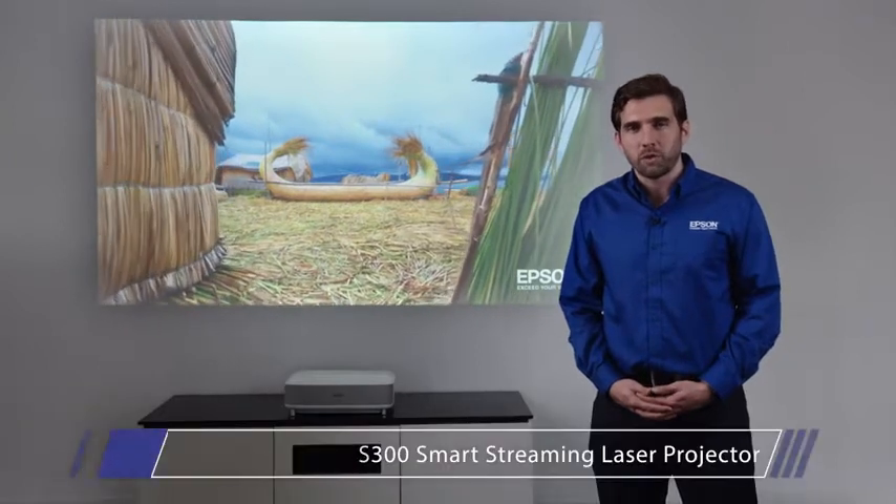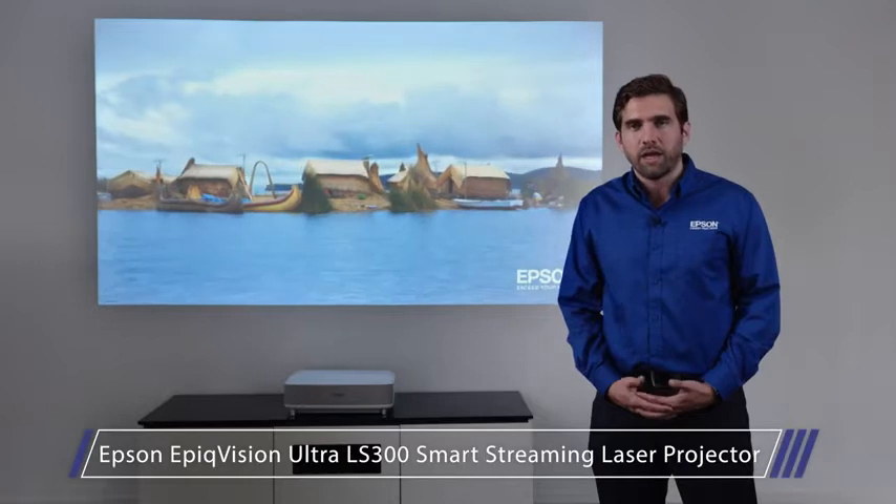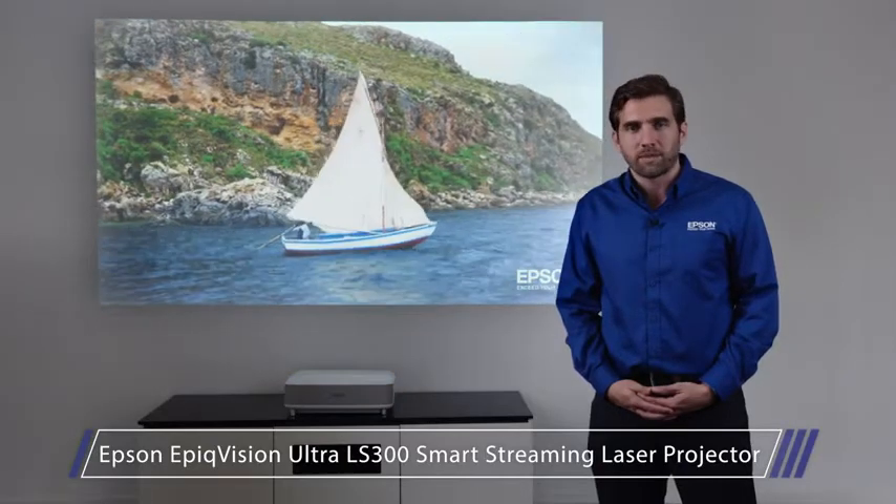Thank you for watching this short demo of the new Epson Epic Vision Ultra LS300 Smart Streaming Laser Projector, a new type of screenless TV experience. For more information, go to Epson.com.